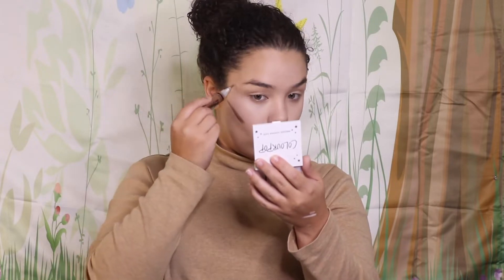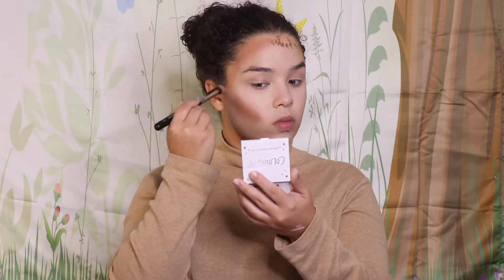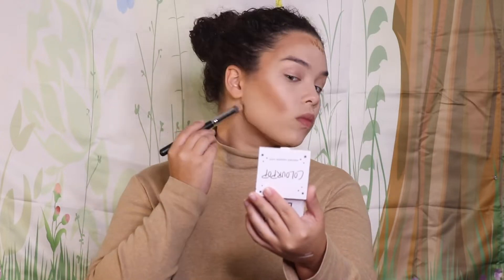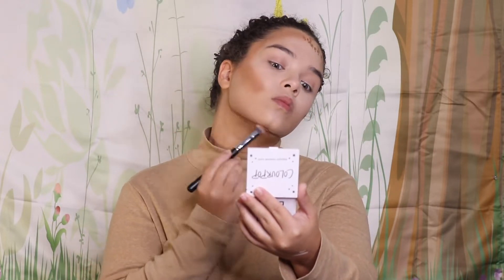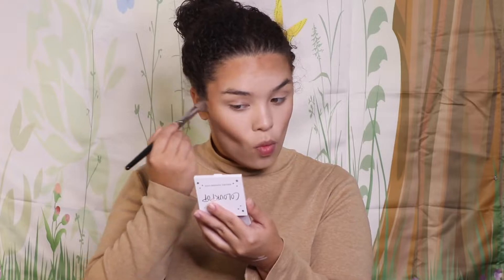Then I'm going in with a much darker shade of the LA Girl concealer — I believe this one is in Toast — and I'm applying it to the perimeters of my face. I start with a small brush and then switch to an E20, which is a much bigger, fluffier brush that I prefer, to get an overall blend of the concealer.